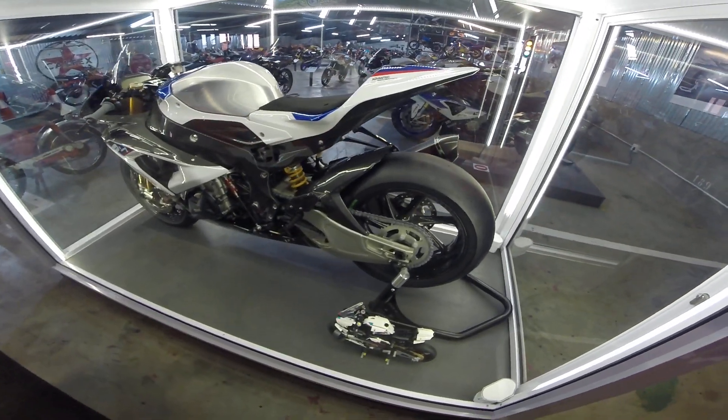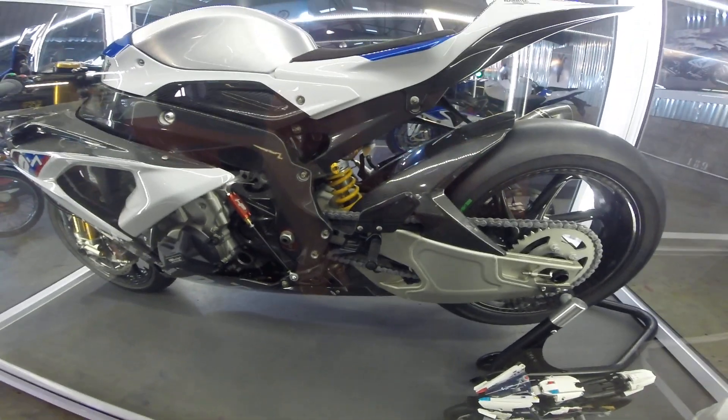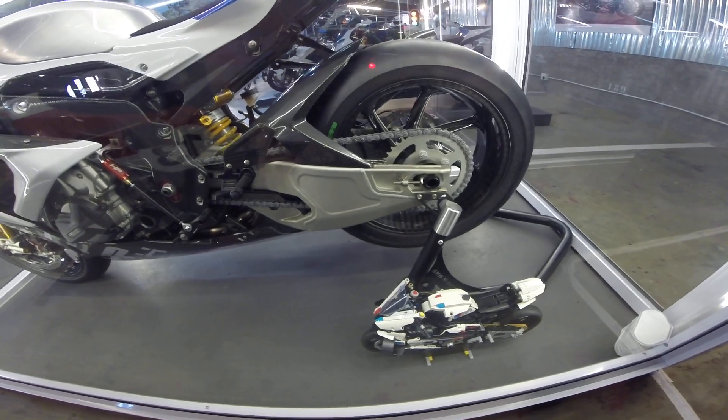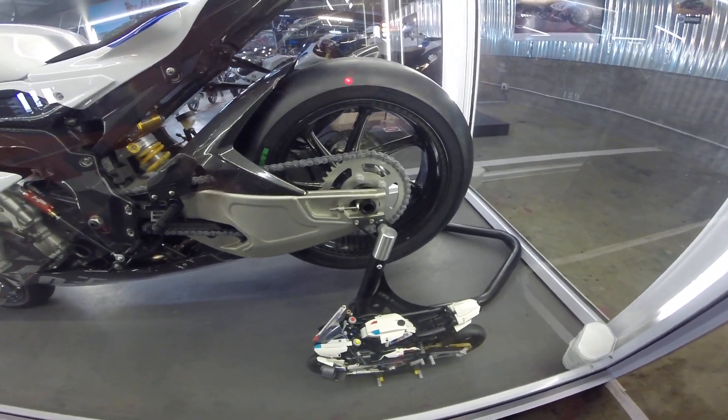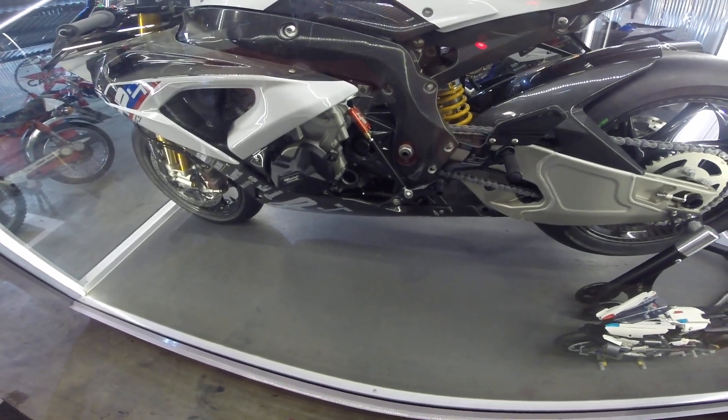Still all original. Let's check that Öhlins back shock. Upside-down swingarm, solid piece of aluminium. Nice new sprockets and chains. As you can see, it's never been ridden.